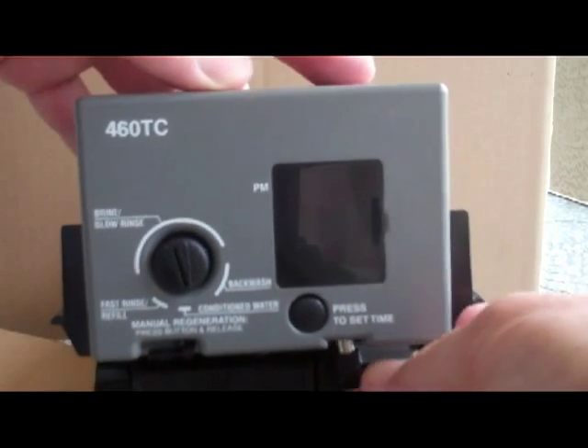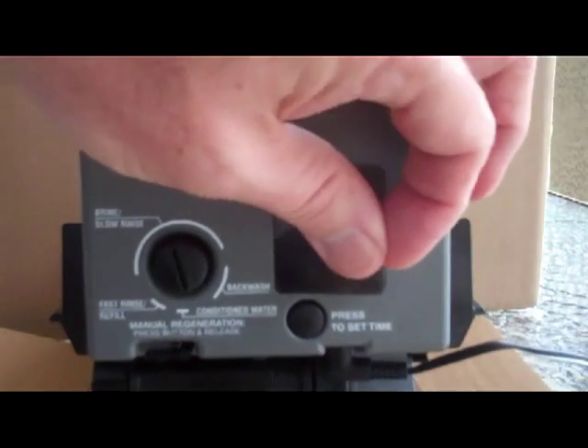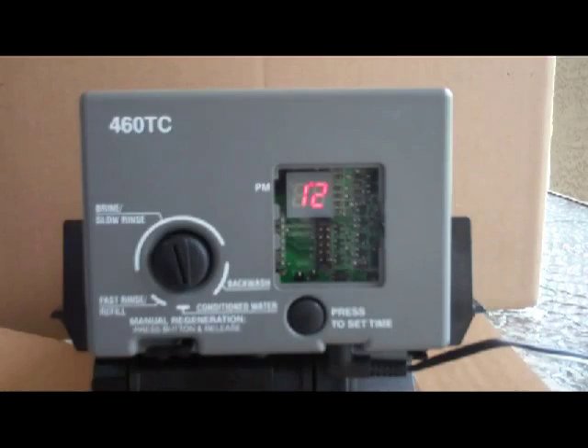Then you just plug the power in at the bottom and you're ready to go to the programming steps, which we'll cover in the next section.